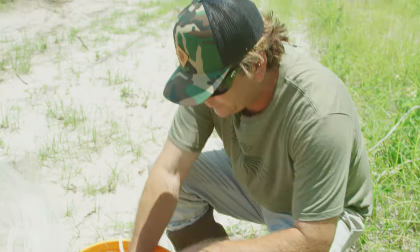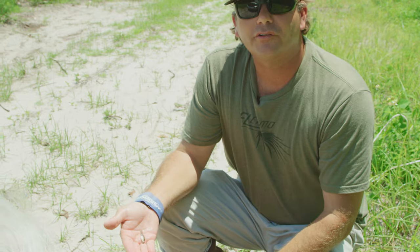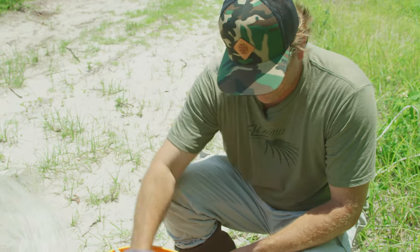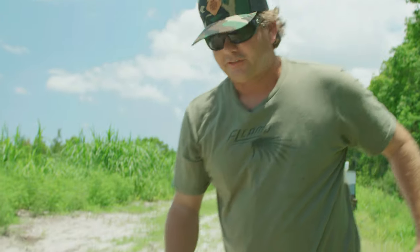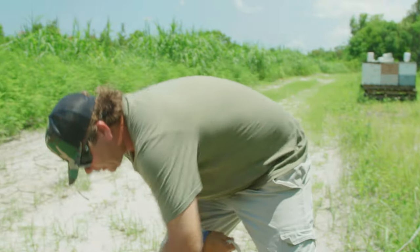All right, and these right here, for the record, that's called a mosquito minnow. You can actually put these in a jar around your yard and they will actually eat the mosquito larva. That's why they're great to have out here. So let's get to it — now we're going to take these and go catch some stuff.